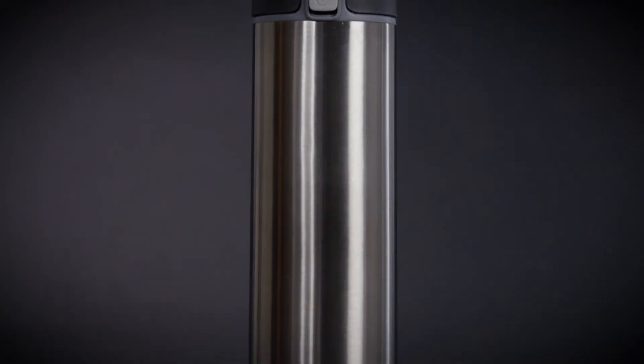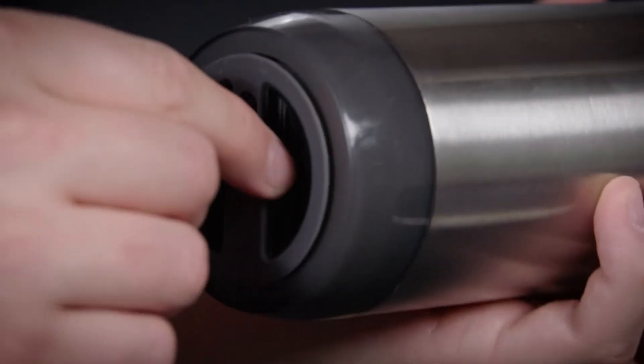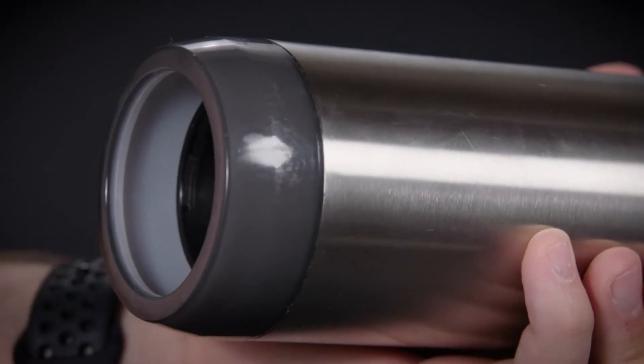Before using your Hydrate Spark Pro for the first time, you must charge the patented sensor puck. Removing the sensor is easy. Simply turn the puck counter-clockwise and pull it from the bottom of the bottle.